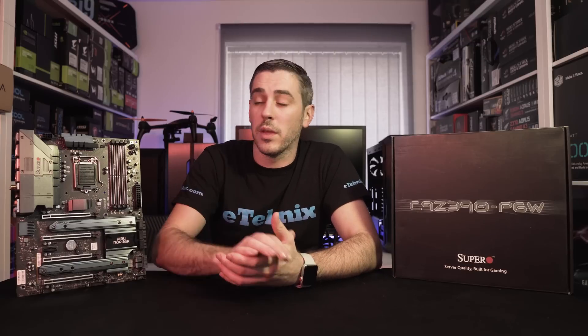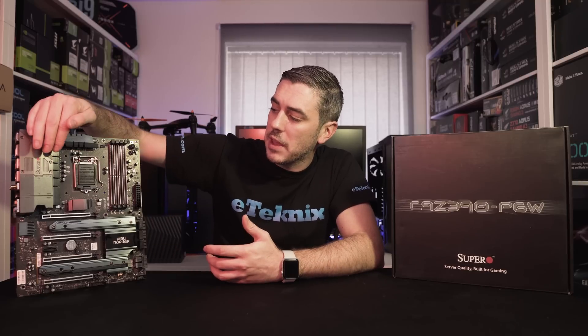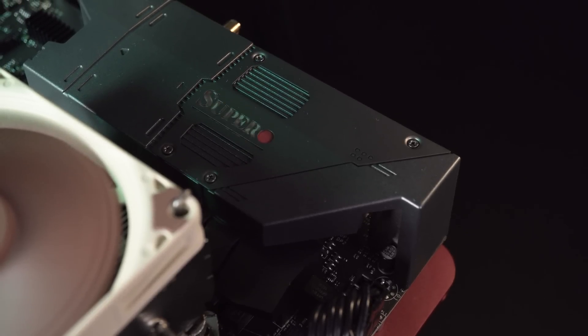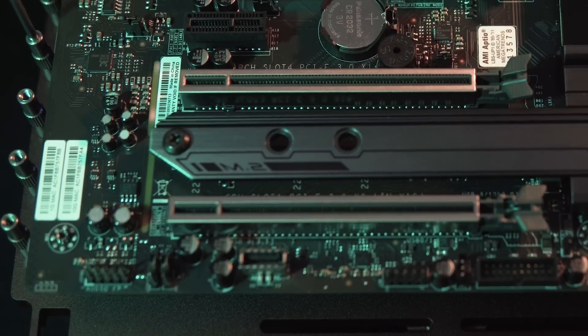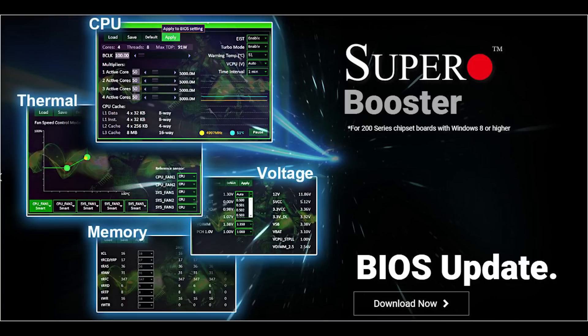Obviously with RGB being the buzzword of 2018, this board doesn't come without it. It has quite a few different RGB areas: the SuperO logo on the rear I/O, the 'Play Harder' logo which shines up, and a small bit of RGB on the audio area. It also has two RGB headers, but sadly these are not addressable. You can control the RGB through the SuperO Booster software, which also lets you overclock and monitor voltages and other system features.